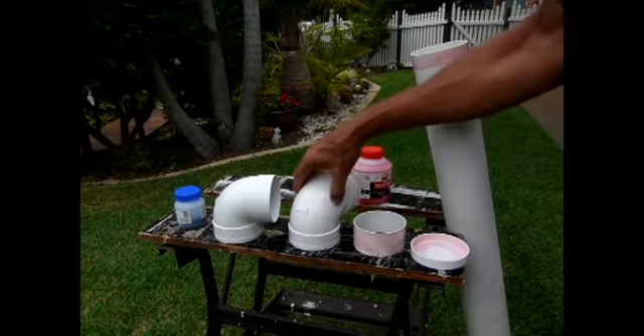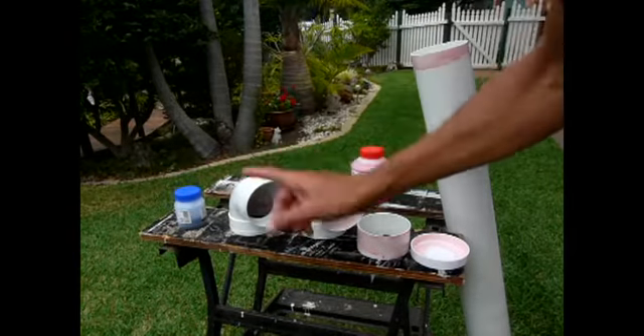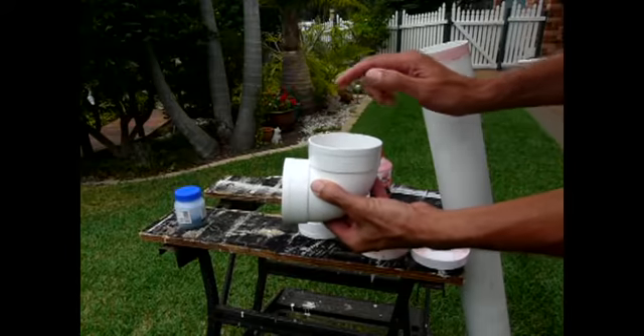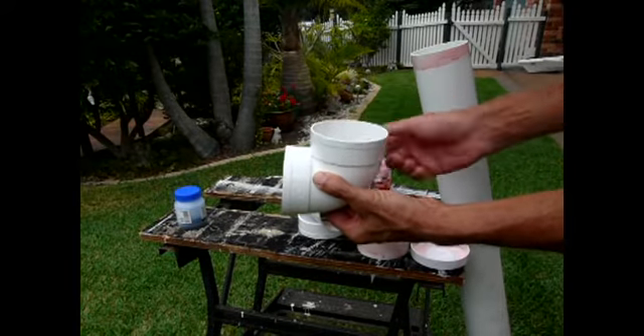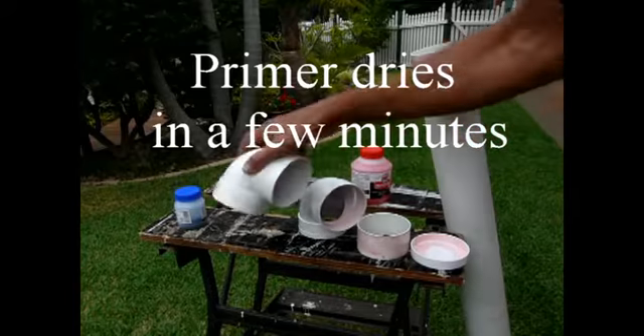We have all our parts primed up. Remember, one of these — the 90-degree fittings — the bit that sticks up where the water collects, we do not need that primed or glued. So try and keep that one end of this free.